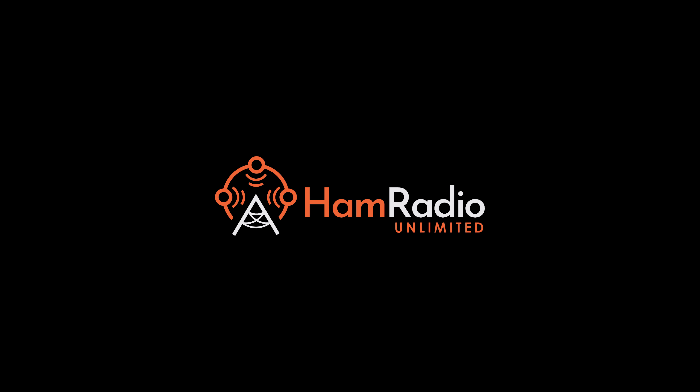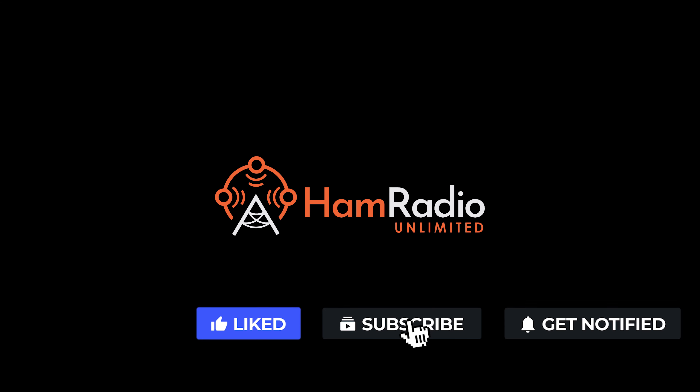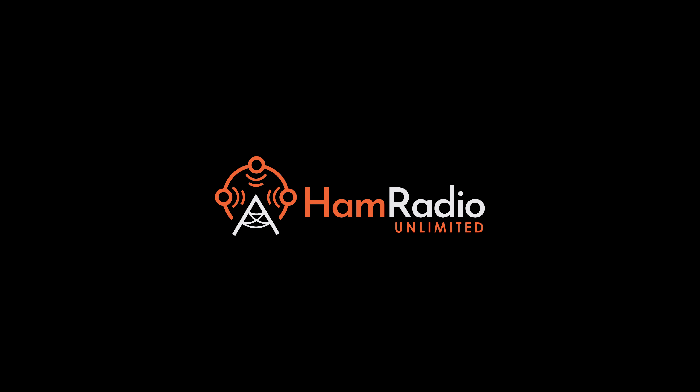And with that, our video is complete. If you could like the video, click the subscribe button and the bell next to it so you get notified whenever we put out a new episode. The subscription and thumbs up are a huge help since we're a brand new channel — it helps YouTube put us in the algorithm so other people can find us. Have a great one.